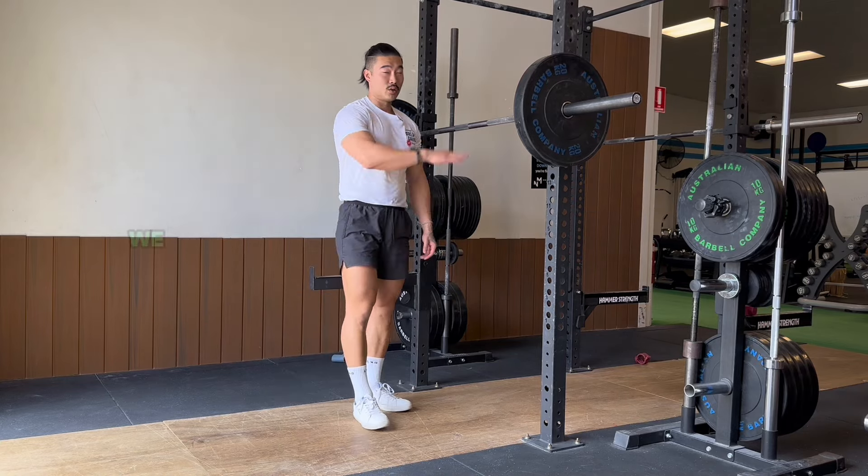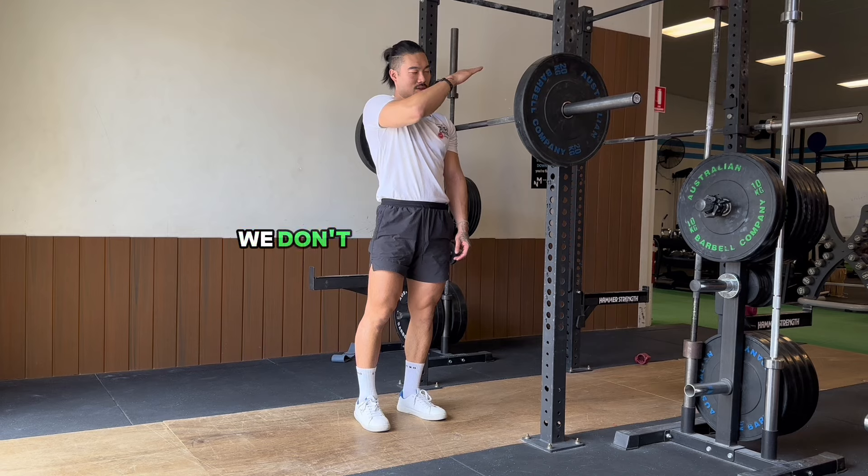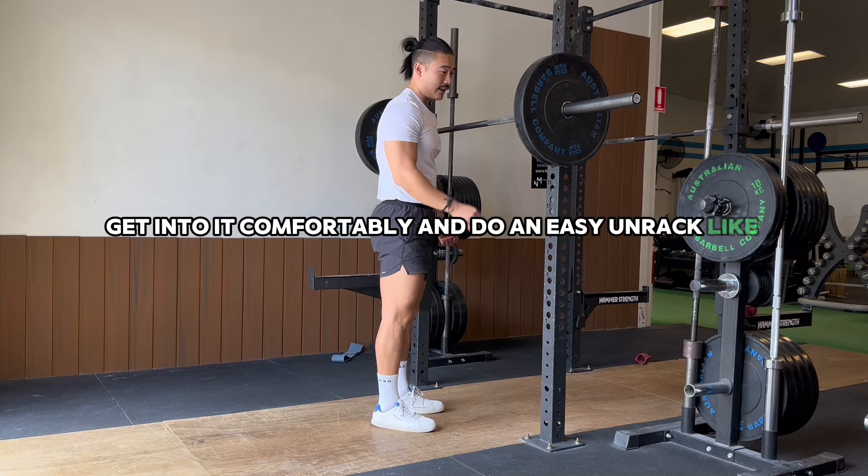To set up the barbell squat, we want to have the bar around shoulder height. We don't want it to be too high, we don't want it to be too low, just because we want to be able to get into it comfortably and do an easy walk under the rack like this.